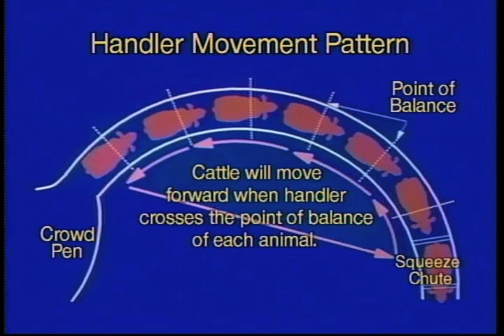You can also do it in a curved chute. Notice that you're walking close to the chute in the opposite direction of desired movement, and as you cross the shoulder of each animal, they're going to go forward. Then you cut across the circle and be outside the flight zone when you go back. You can keep repeating these patterns, because as you do this you are alternately entering the flight zone and then retreating from the flight zone.